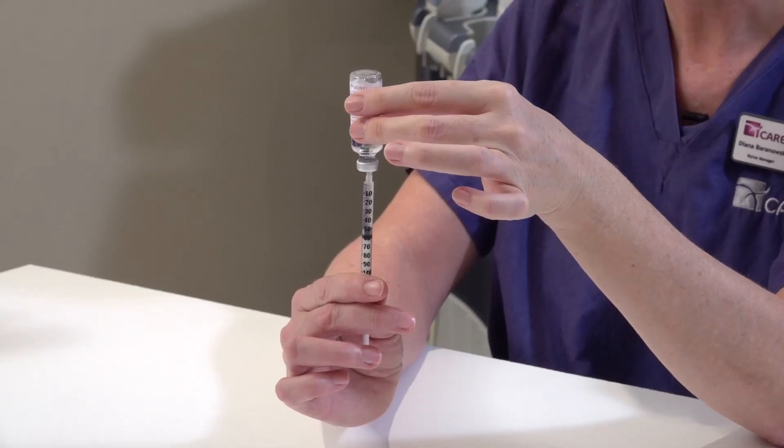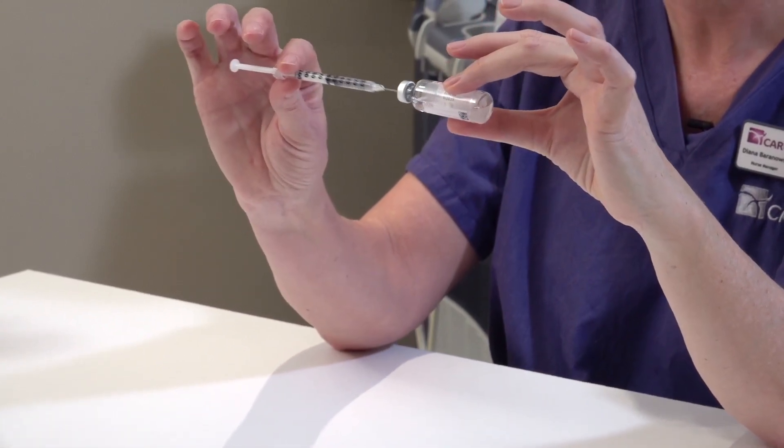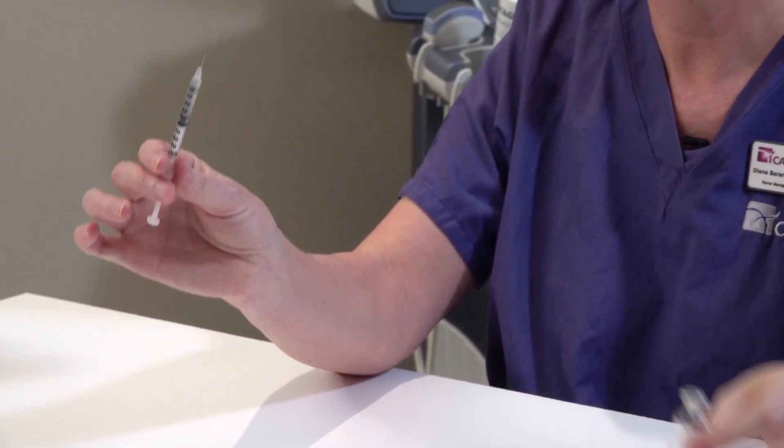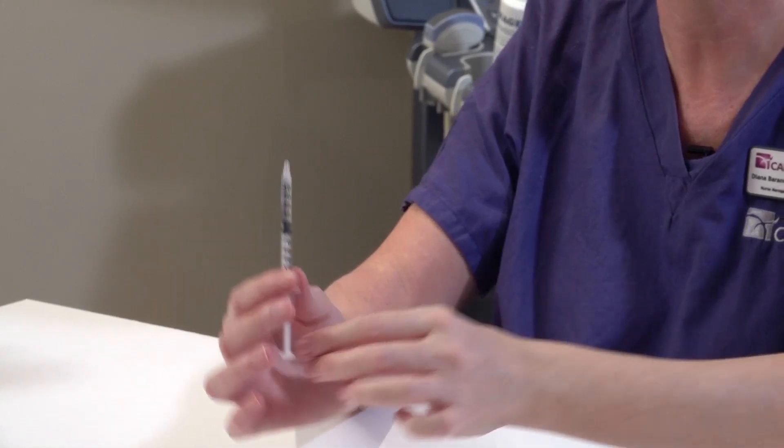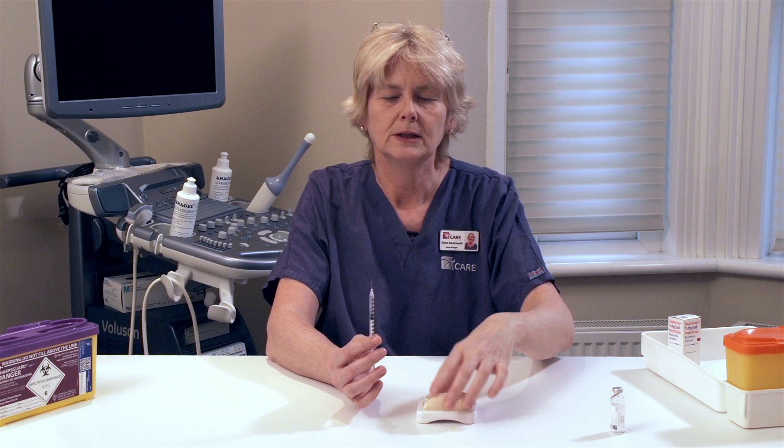Once you have the required dose in your syringe, you can remove the needle from the ampule. You are now ready to administer the medication. Suprecur is given by subcutaneous injection.